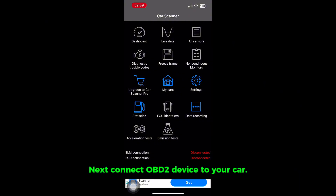Next, connect the OBD2 device to your car. For a car with the driver's side on the right, the OBD2 port is located below the side mirror control panel. Launch the app and tap Connect.